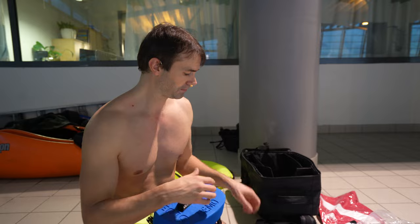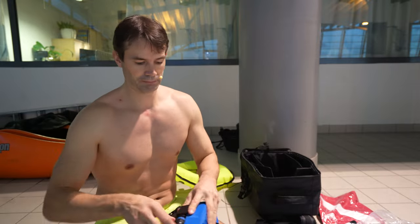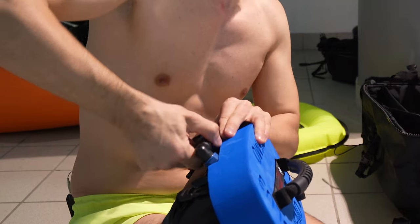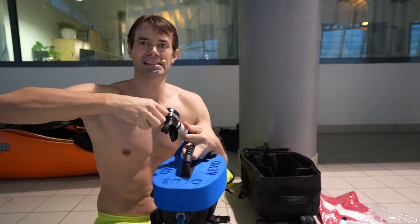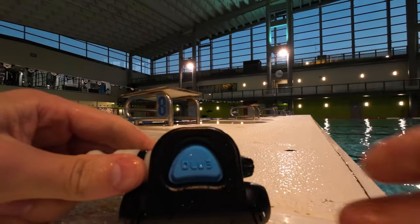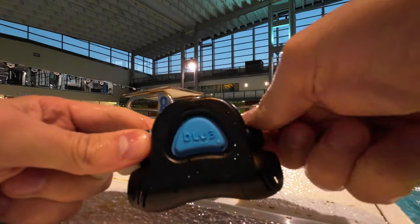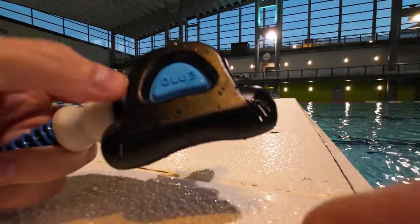The way you set this up: first, charge the battery, put it in the side of the unit, plug it in, and screw it attached. Then you have the mouthpiece. To test that everything is set, just push the button — nothing happens yet. Open the valve on the side, screw it, push the button, and you can see it works.